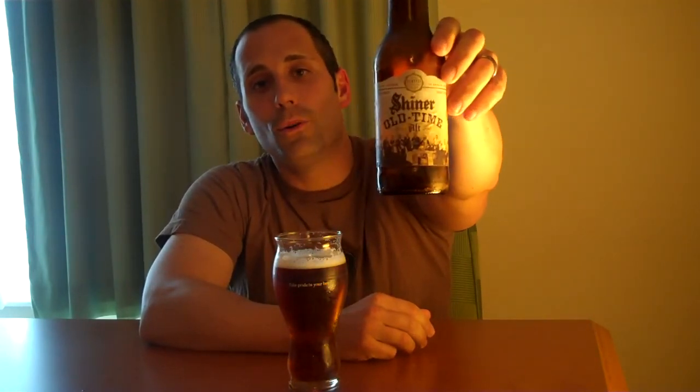And that about covers it. The Shiner Old Time Alt Beer — the old Dusseldorf style. Hope you like it. Thanks for watching MicroBeerReviews.com. See you again real soon.